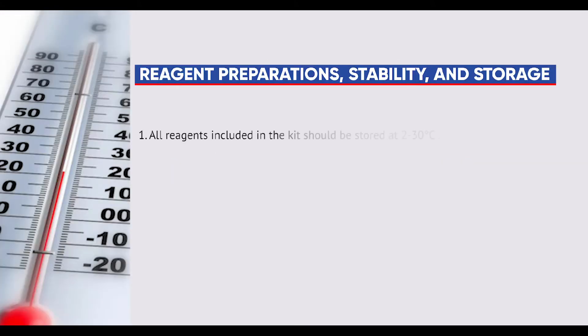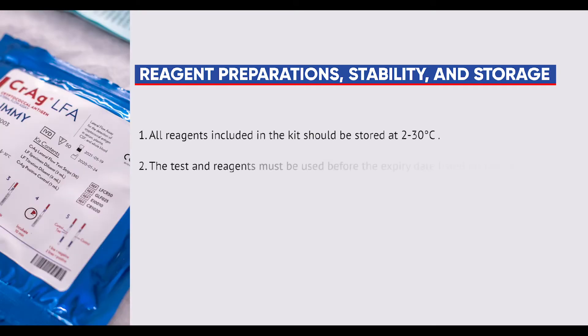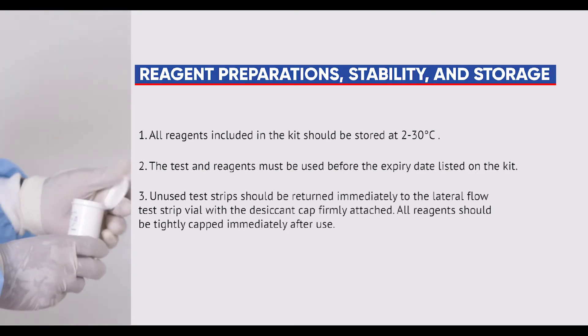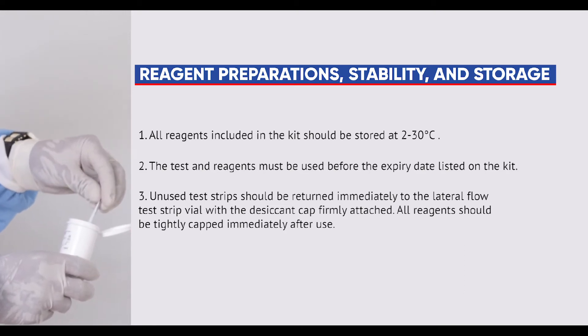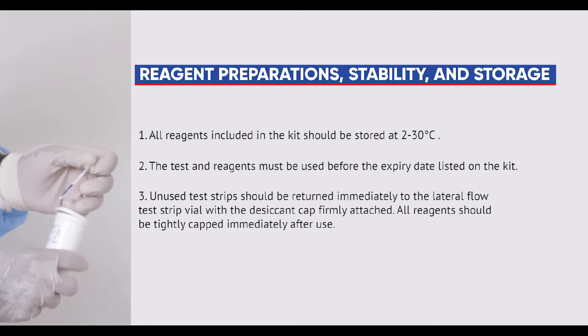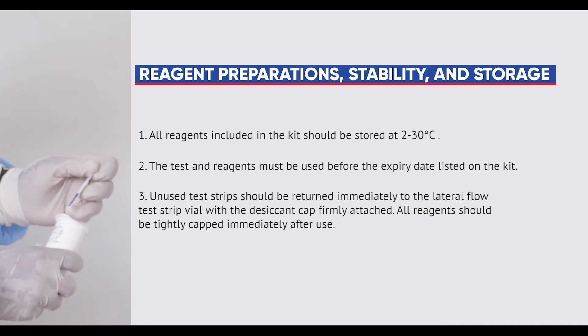Please note the following: all reagents included in the kit should be stored at between 2 and 30 degrees Celsius. The test and reagents must be used before the expiry date listed on the kit. Unused test strips should be returned immediately to the lateral flow test strip vial with the desiccant cap firmly attached. All reagents should be tightly capped immediately after use.